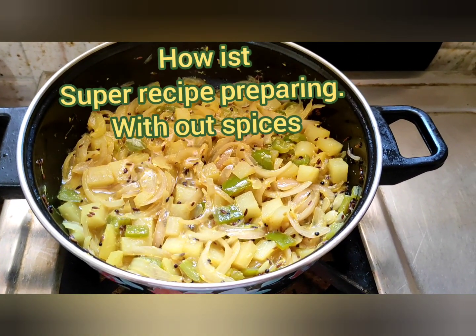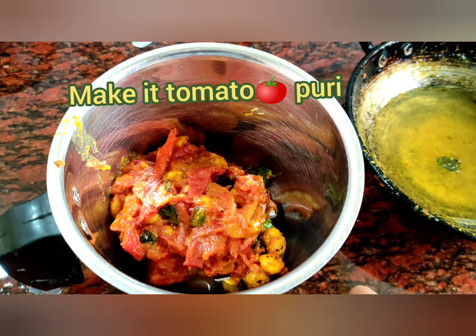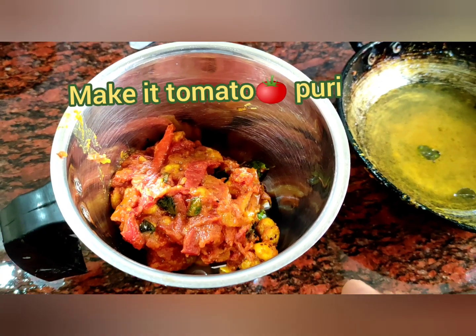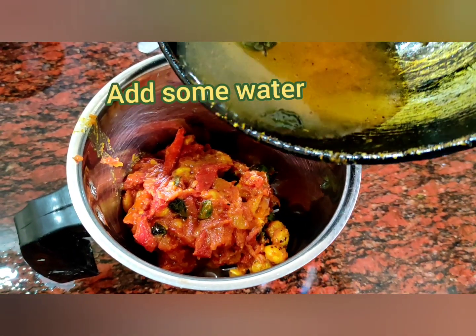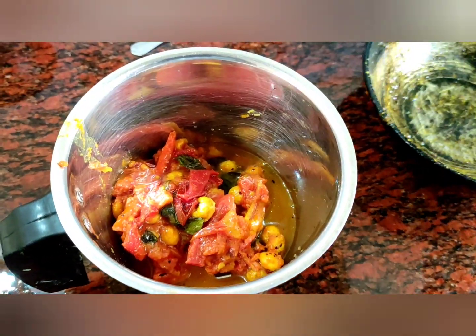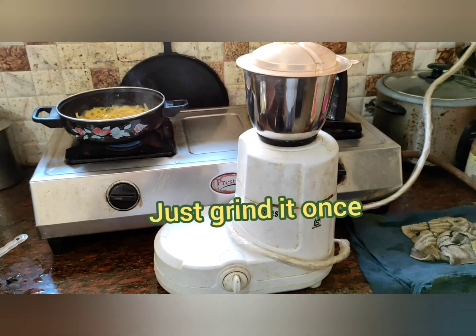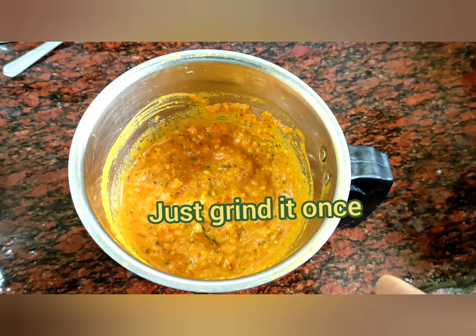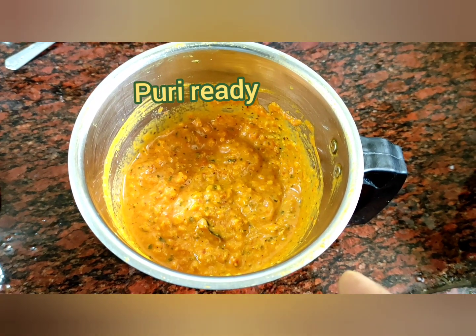Now making tomato gravy. Friends, tomato and pool macaroni — just shift into the mixy jar. Add some water for gravy purpose. Just mix it. Friends, just grind it once. Tomato and green mixing — puree is ready.